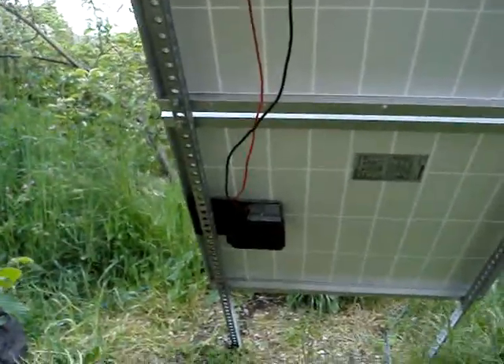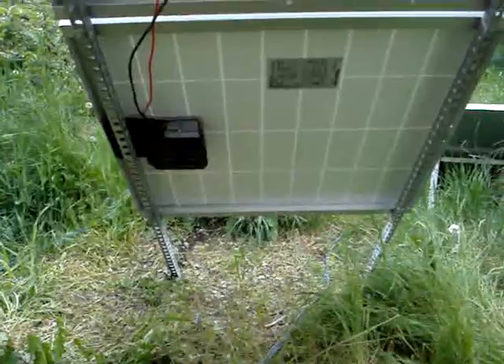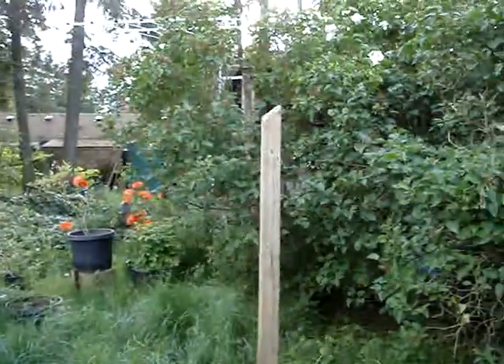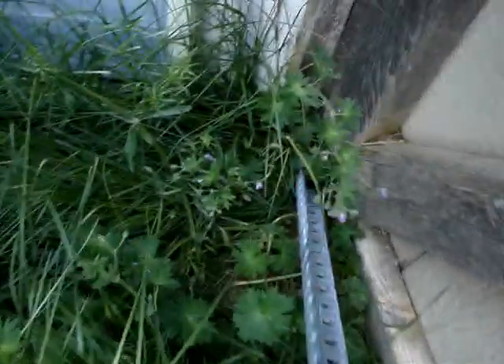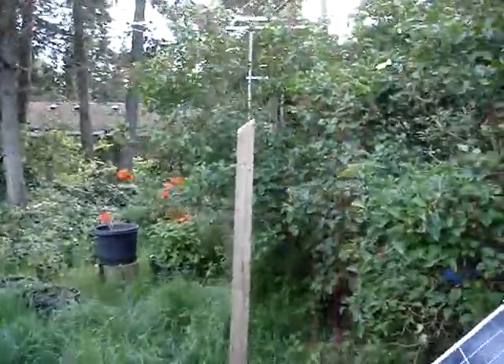Maybe I messed up on that. What I'd like to do is mount the legs of the stand on posts like that over there — raise it up off the ground four feet, then put a lag bolt through the base of these legs, through one of those, on the 4x4 post.